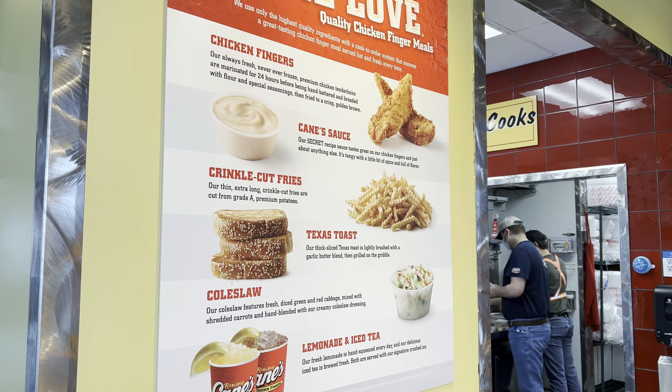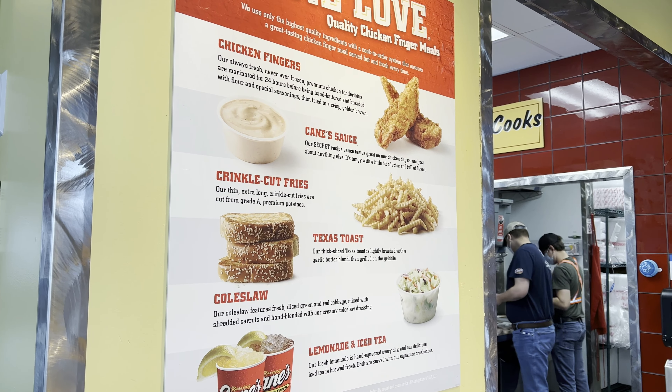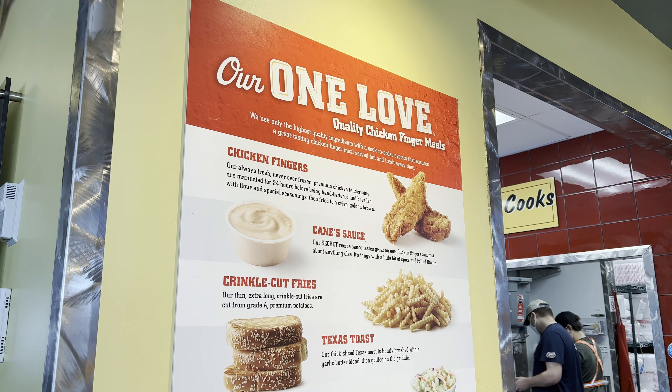The three finger combo is three chicken fingers for $7.99. And then the Caniac combo, which is six chicken tenders for $13.69.